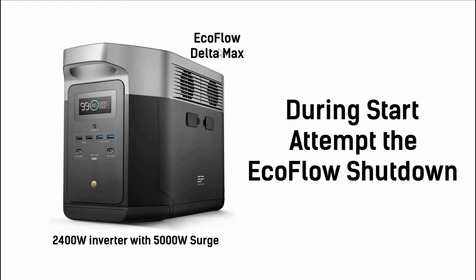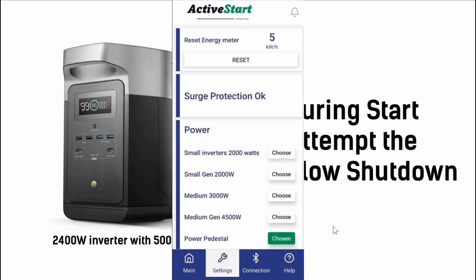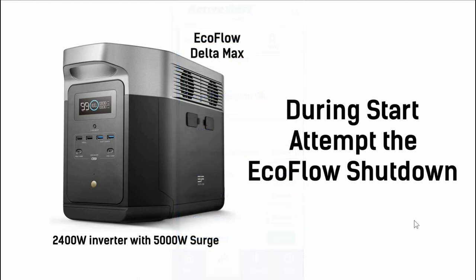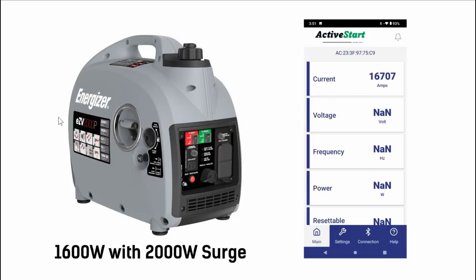First up was the EcoFlow Delta Max, which has a 2,400 watt inverter with a 5,000 watt surge. During the startup attempt it just shut down. I tried all the different options in the Active Start app — small inverter, 2,000 watt inverter, 2,000 watt generator, 3,000 watt — and it did the same thing. The EcoFlow inverter just shut straight down.